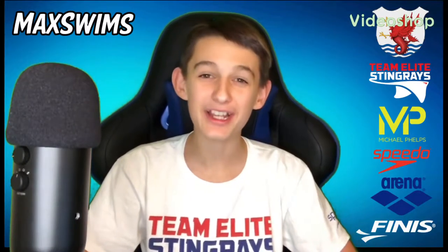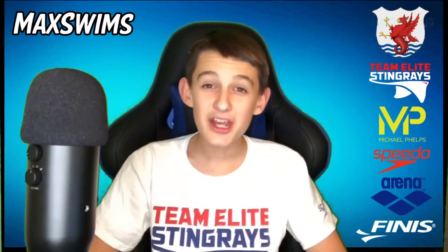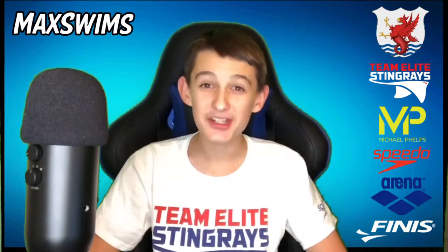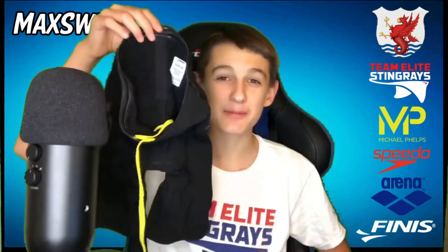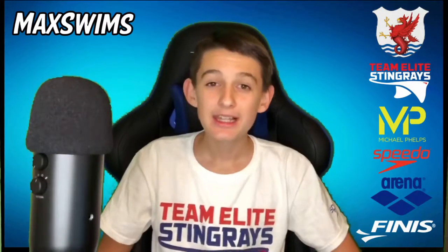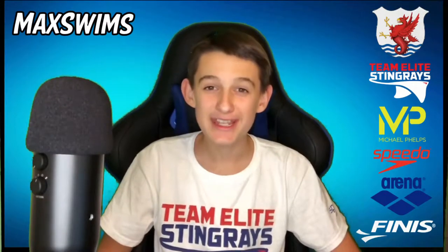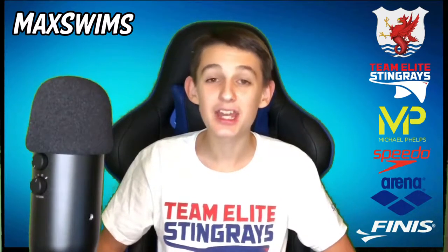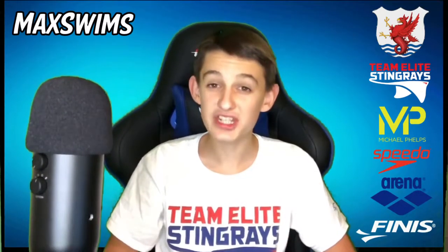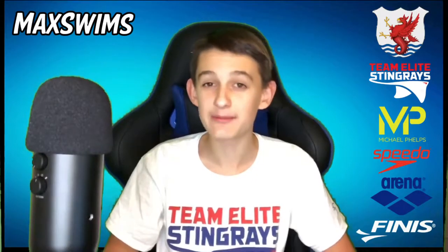Hello everyone and welcome back to another video. In this video I'm going to be doing my first ever tech suit review, and what better way to start than with the Finnis Vapor Pro. But before we begin, let me just define what a tech suit is. A tech suit is a type of swimming suit that has been regulated and accepted for competition use by FINA, which is the governing body of swimming.